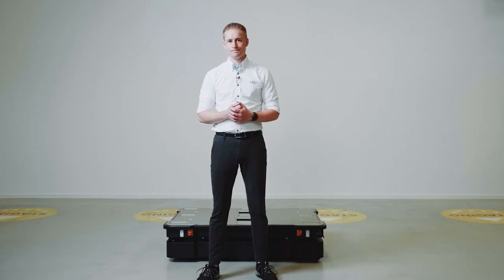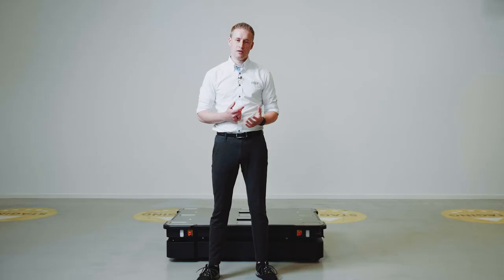Now I'd like to hand it over to Charles, who is going to tell you more about the hardware for the MiR 600 and MiR 1350. Thank you very much, Dana. I'm standing here in front of the 1350. Both the MiR 600 and the 1350 are based on the same robust platform and offer the same functionalities. The MiR 600 can drive at two meters per second and the 1350 at 1.2 meters per second.